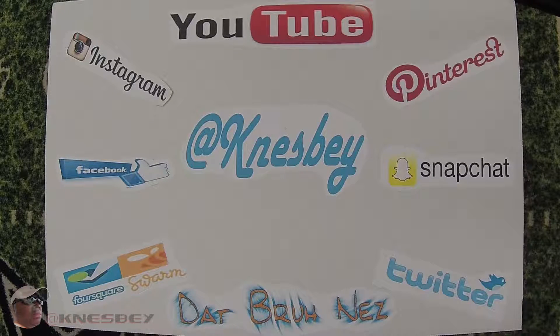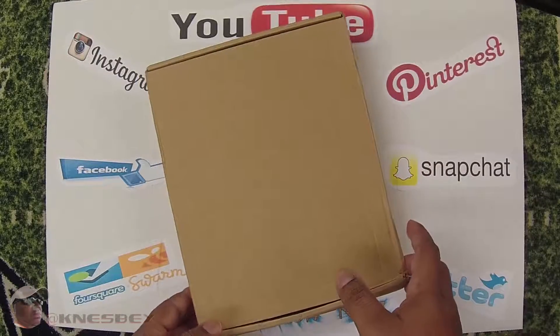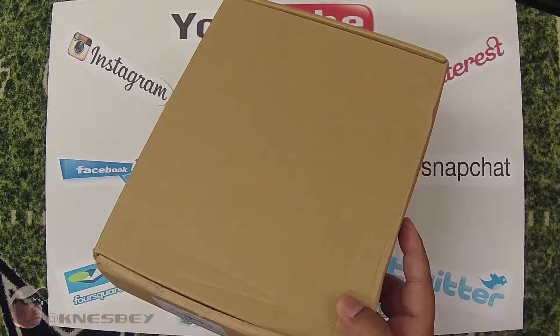Yo, it's DatBrudNez dropping another review. This time we're reviewing — well, it came in a generic box, but it's not the box we're reviewing, it's what's inside. I received this as a Christmas gift and I know it's already February — I'm just now getting into this review, but hey, better late than never.